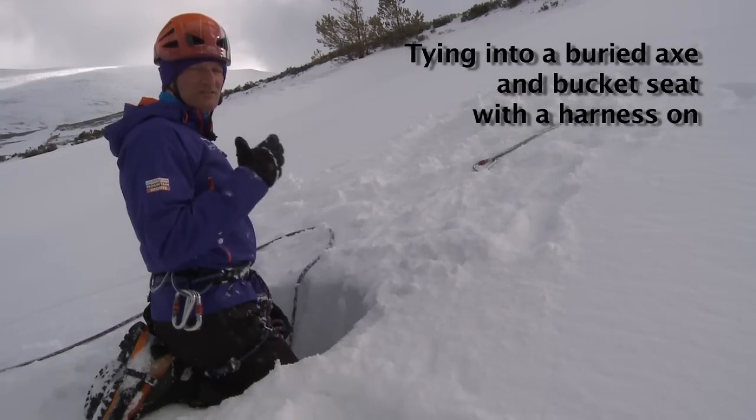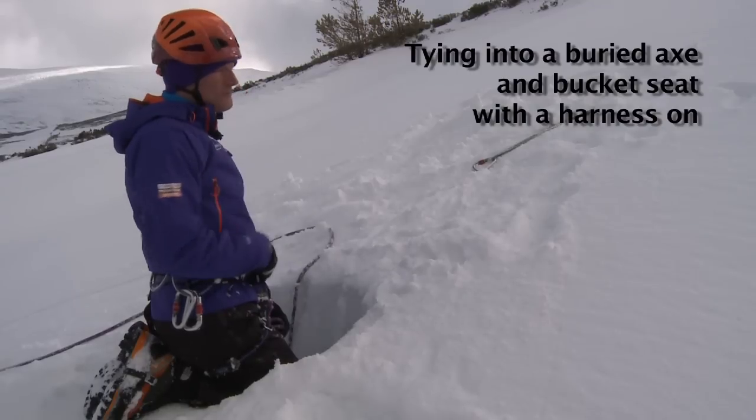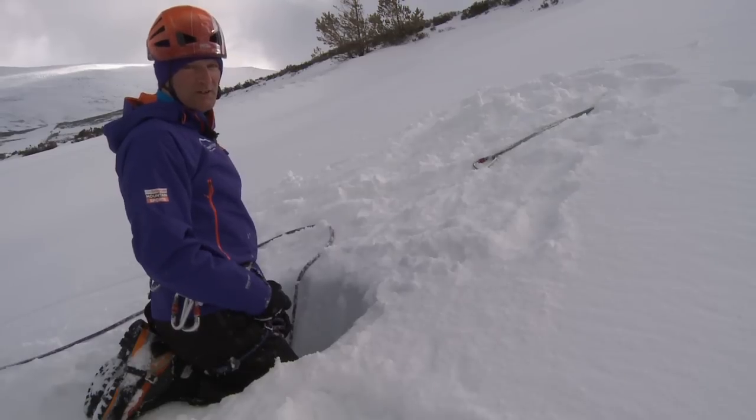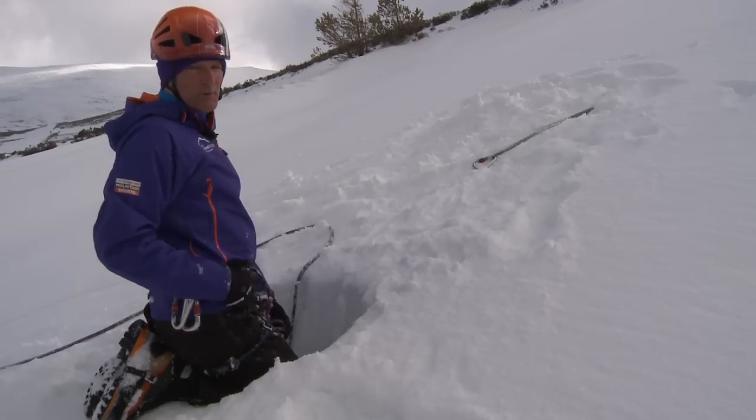Previously we have looked at tying into a bucket seat with a buried axe using the rope only. In this session we're going to look at tying into the same anchors but wearing a climbing harness.